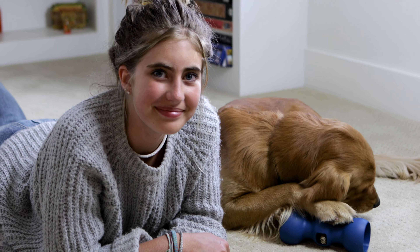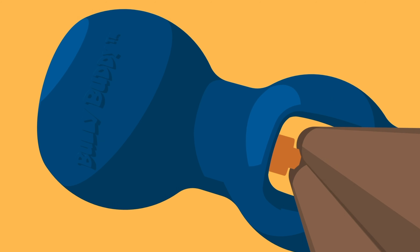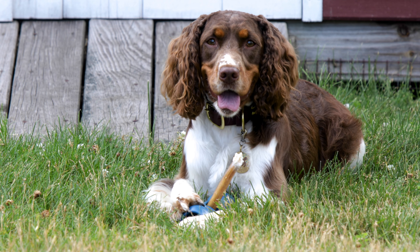After all, we're in this together. The Bully Buddy and Safe Fit Bully Sticks — a match made to make a favorite chew safer for dogs everywhere.